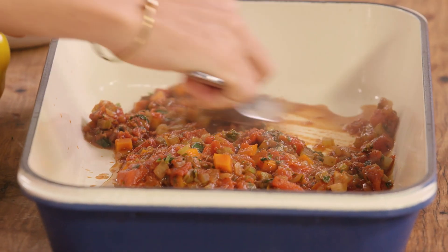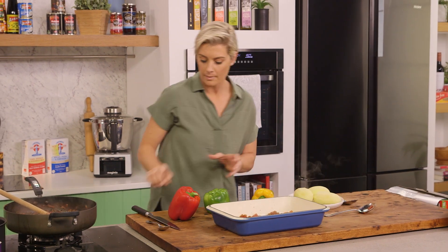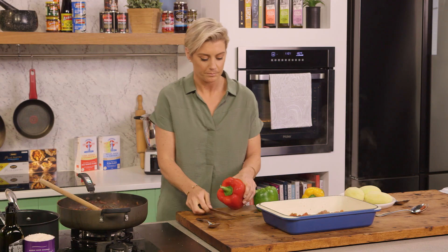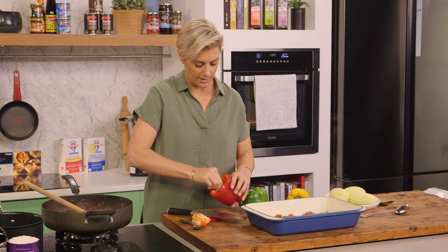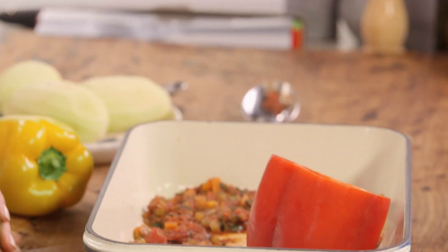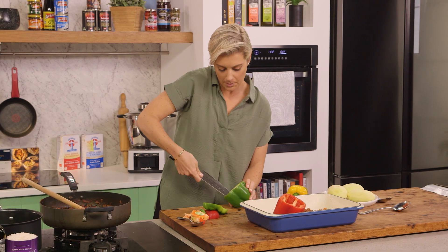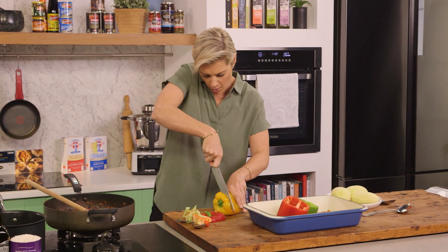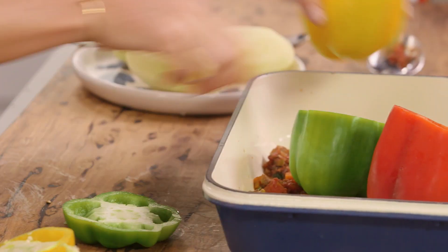I'm just going to spread the sauce out on the bottom — just gives it a nice little base to sit on. Now we're just going to slice our capsicum because we want to keep the tops, and we want to just rip out the seedy bit so we have a nice little vessel. Now we'll just do the other ones, getting rid of those seeds — you can put them on the compost heap. So full of antioxidants, this meal. I think that's why they're all living such a long time in these areas.